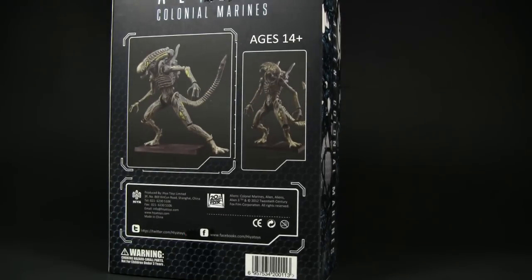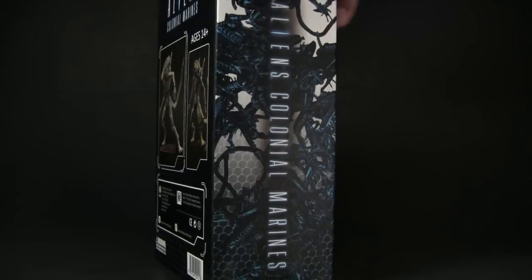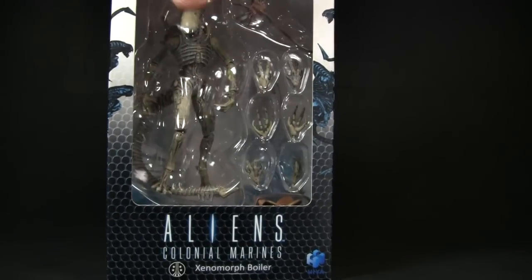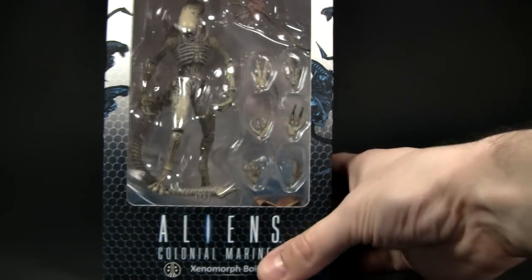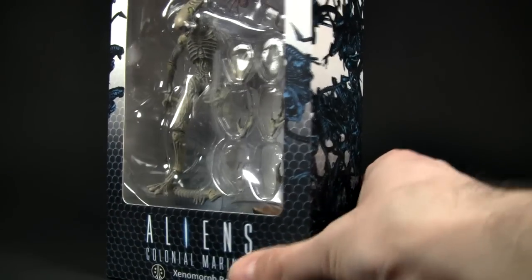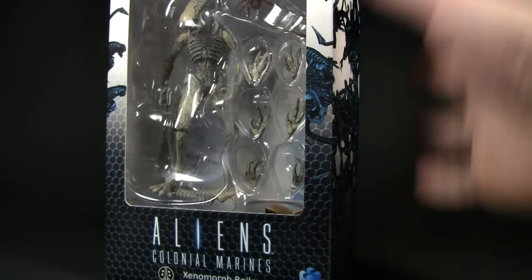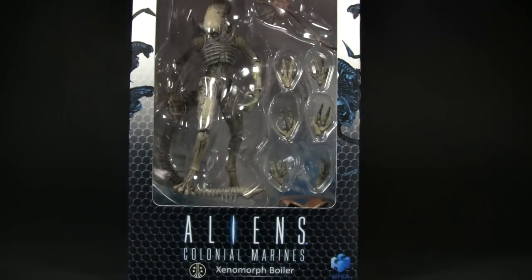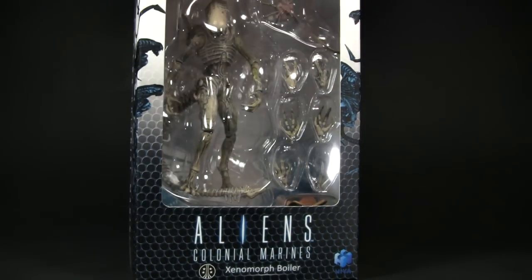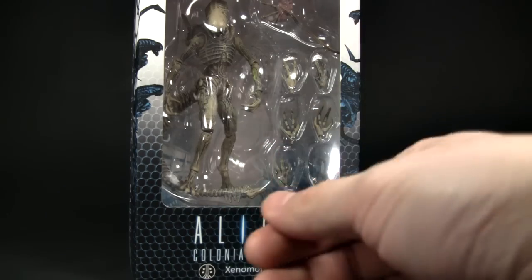Hiya was actually started by two guys who are passionate about action figures and they saw an opportunity for high quality officially licensed figures in the three and three-quarter inch scale, which is very popular. The first foray into this scale is the Alien figures based off the Colonial Marines video game. They're also avid collectors looking into expanding into more figure lines in this scale, which will be very interesting to see what they come up with next.